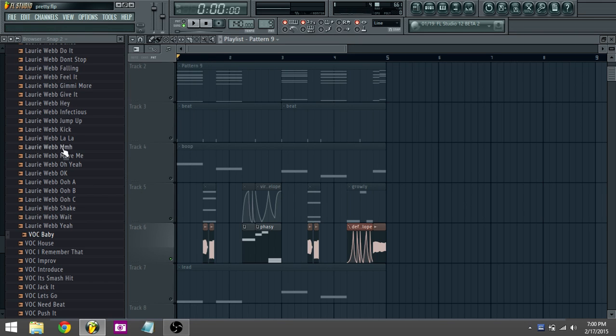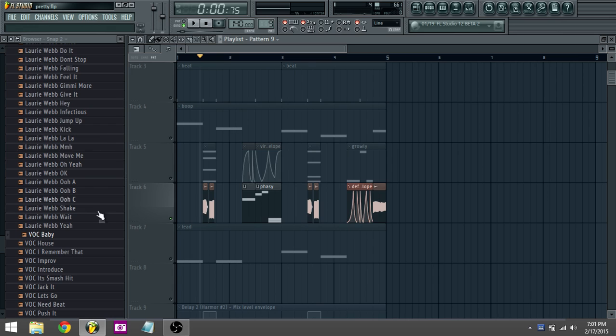I did some Lara Webb vocals. I just found the right key and put it in there — it kind of works.